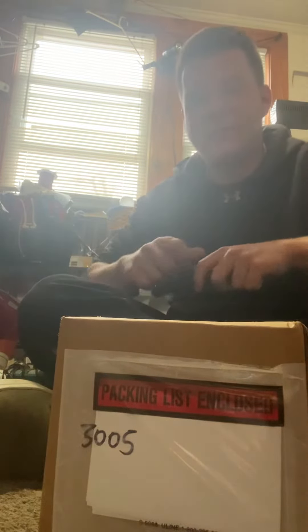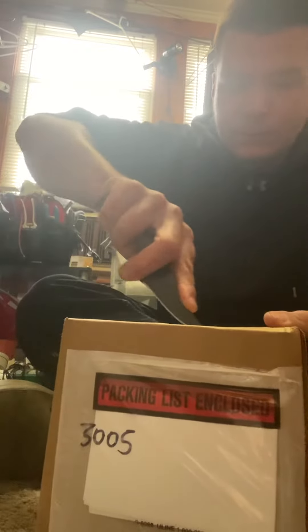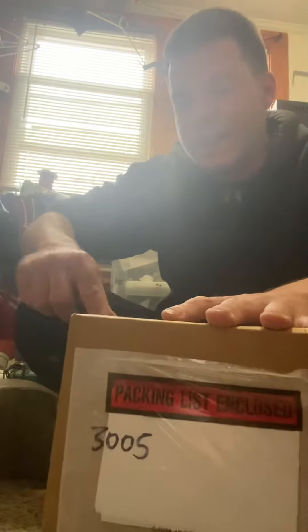Alright guys, I got an unboxing for you guys, so let's open it up. And it's going to be a Wheelock AS fire alarm.